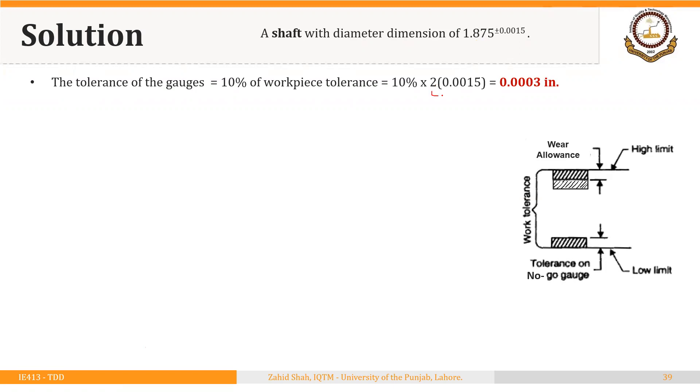2 × 0.0015 is 0.003, multiplied by 10% results in 0.0003 inches. The allowance for wear is 5% of the workpiece tolerance, that is 5% of 0.003, which equals 0.00015 inches.